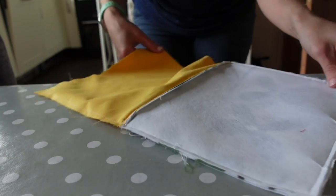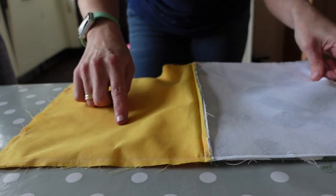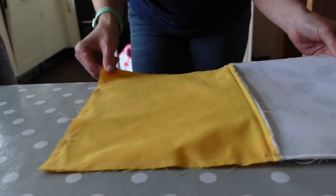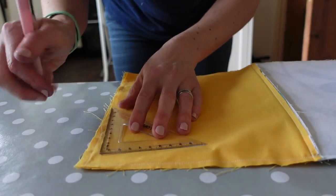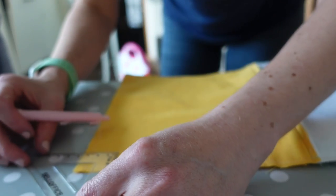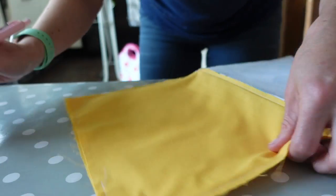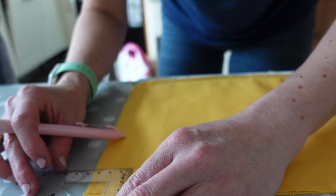I've just sewn together this next zippered pouch, but I've decided last minute that I do want to box the bottom slightly. I've already sewn around the whole outside leaving a gap for the lining, and now I'm just going to cut my squares. I'm measuring from the point of my stitches — two and a half centimetres on each corner — then cut them out and box them in the way I showed earlier.